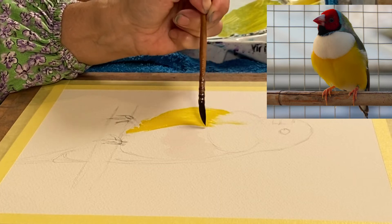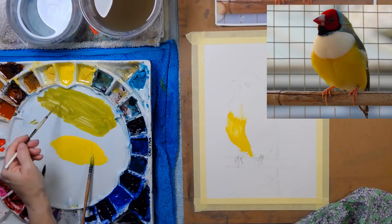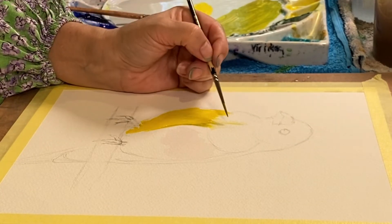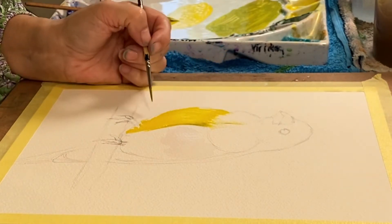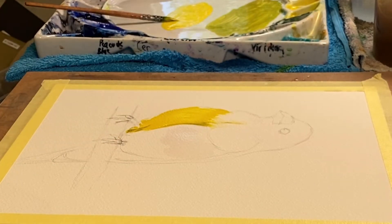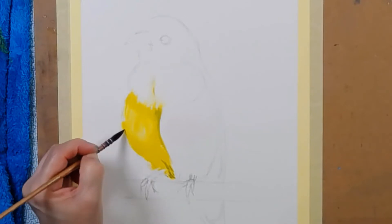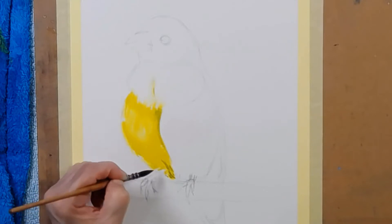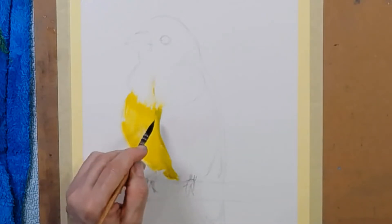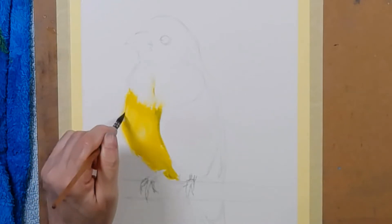Keep washing it off because this is the white section — soften that. Now into that section while it's lovely and wet, I'm going to put a tiny bit of this slightly neutralized yellowy green. That's in there, maybe a tiny bit in there as well, in the section of the breast, and then a tiny bit down here too. I'm going to go back to my water brush to soften off this edge a little, trying to make the bird look a little bit soft and fluffy on that edge. I also want to incorporate that green colour — that's nicely incorporated.